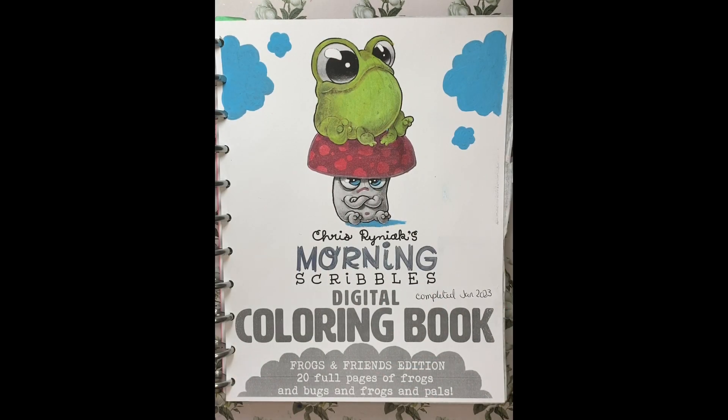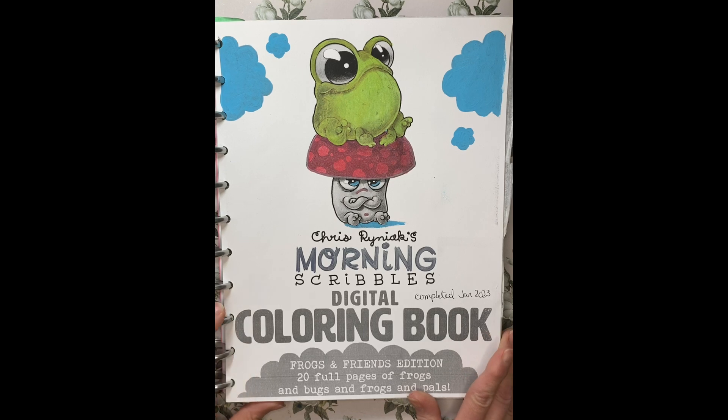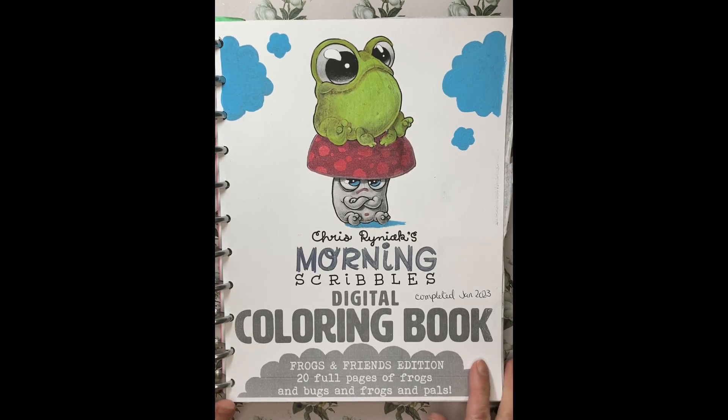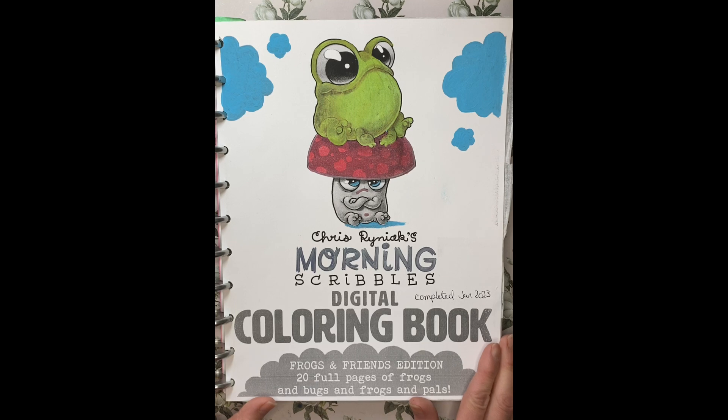Hello and welcome to my channel JIColorist. Today is a quick short video. I am going to be doing a completed flip-through of Chris Rainiac's Morning Scribbles. It is the Frogs and Friends edition, edition number one, since he has two books out. It is a digital coloring book, meaning you can only buy it as a PDF. This book was a group color-along with the YouTube channels Disney Makes Coloring and Amanda Colors.